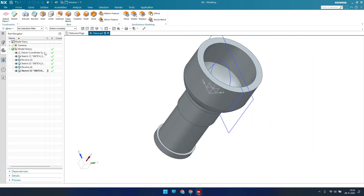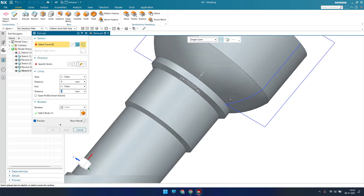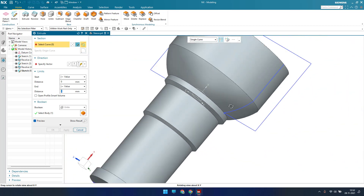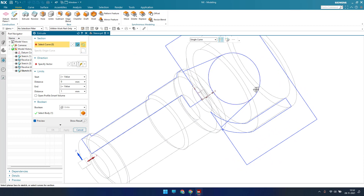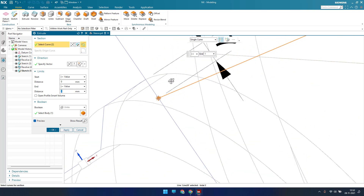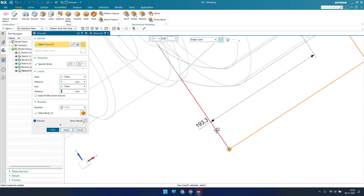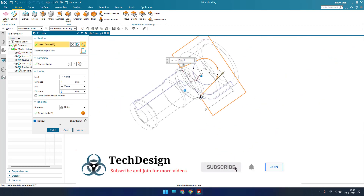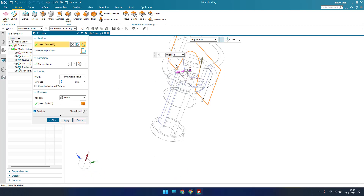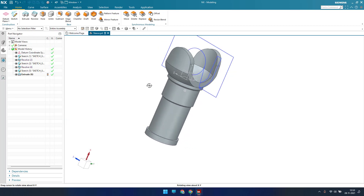Now I'll go to Extrude, select Single Curve, Stop at Intersection, provide 1 mm to start, and we can adjust the value later. I'll go to Static Wireframe and carefully select all the sketch curves. I've selected everything — now give a symmetric value and extrude. It should be subtracted from the body — click OK. As you can see, this is our model.